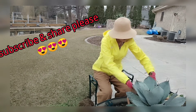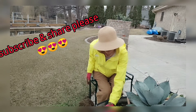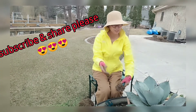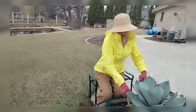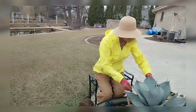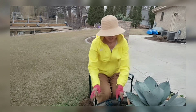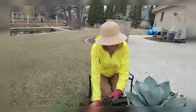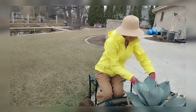If you like the video, please follow me and subscribe to the channel. If you have friends or family who love succulents, welcome to share my video with them. Thank you so much — it's getting a bit cooler, but I've already finished two big projects today and I'm quite happy.